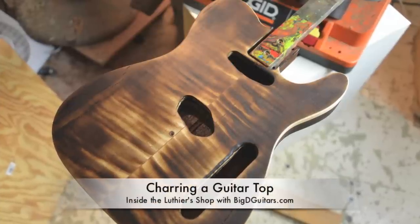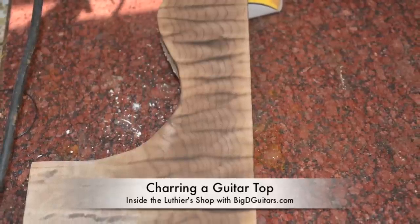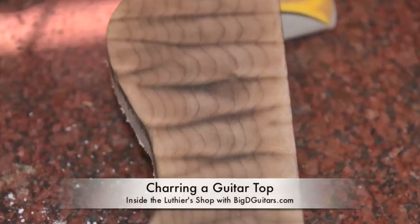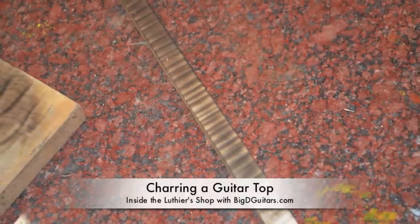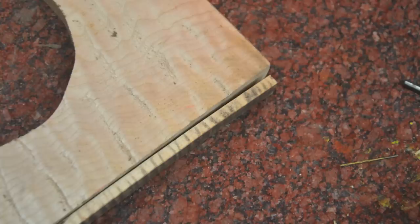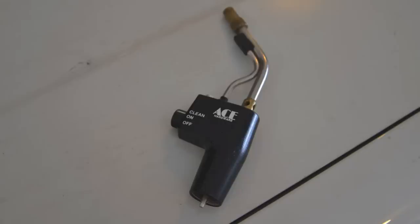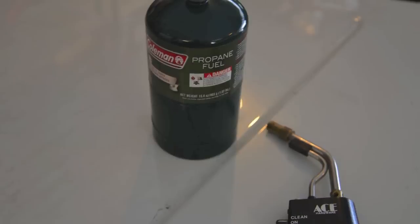Next up we're going to char a guitar top. This is a couple practice pieces that I had — some quilted maple, really highly figured quilted maple on one end, and then some flame maple, a little bit of a thinner piece so the wood distorts. I tested this out a couple different ways, and you need some basic tools. You need a propane torch and some propane fuel.